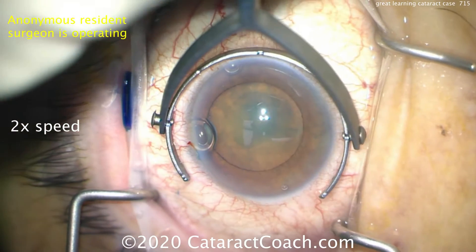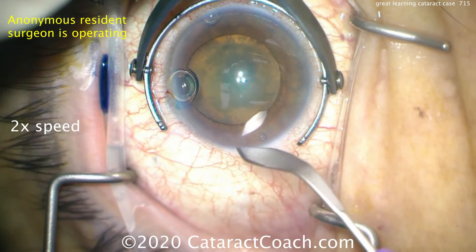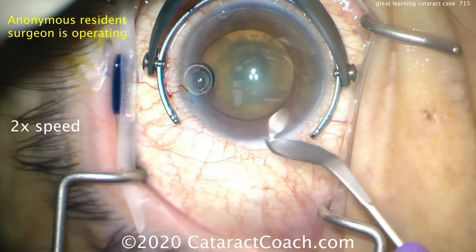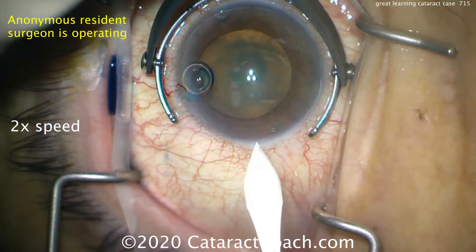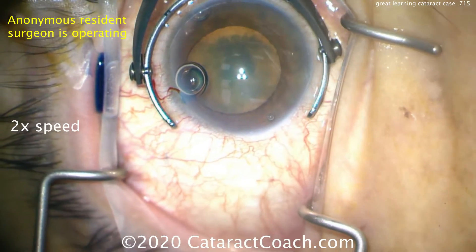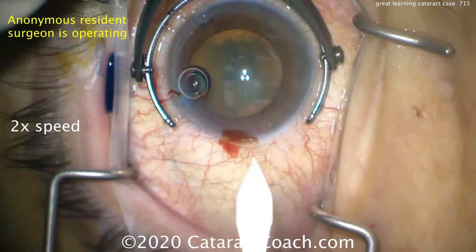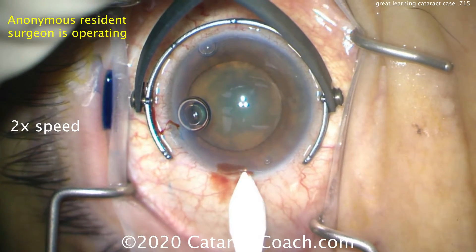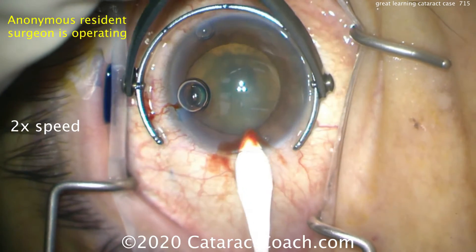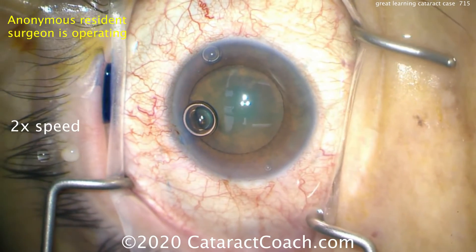Here comes a fixation ring, and here comes a keratome, making a temporal phacoincision — not in the clear cornea. I want it to start just at the limbal edge so it barely nicks the limbal vessels. Making a little indication where he's going to start. Starting with the blade, readjusting — this is normal for a resident to take their time and get it right. There's the incision now, good tunnel length, and now entering the AC. Very nice incision.